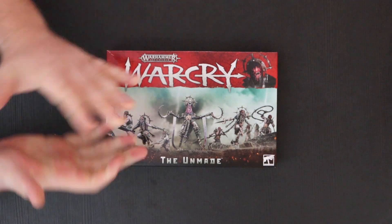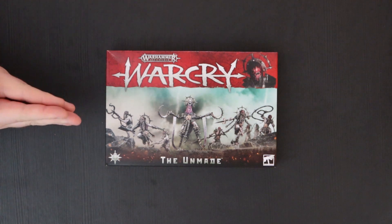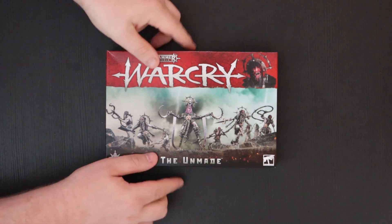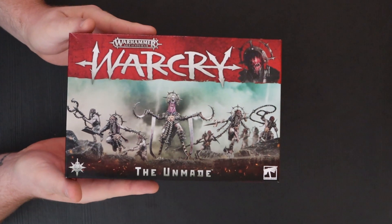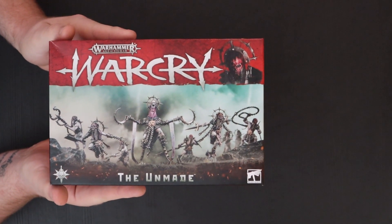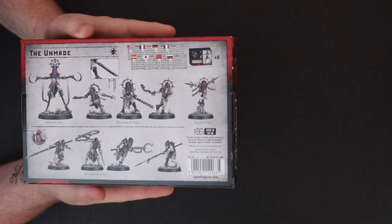I've taken the cellophane off to make this a little bit easier, but I'm diving in for the first time along with you guys. Of course you've got this beautifully branded Warcry artwork — I absolutely adore the way they're packaging these sets — and you've got that really cool charismatic scene of the Unmade. Just so dark and sinister, I love it.